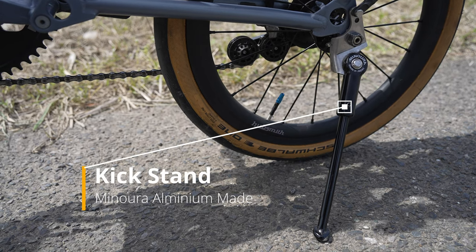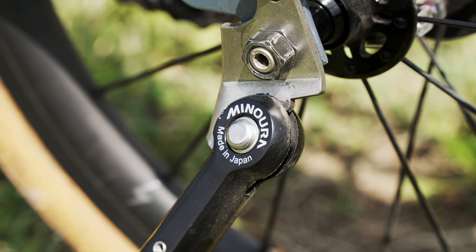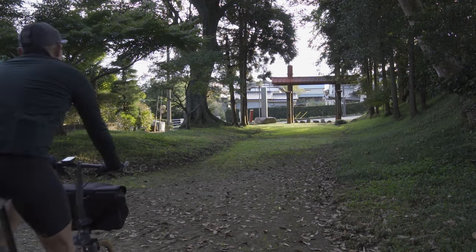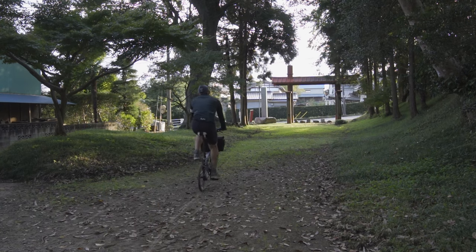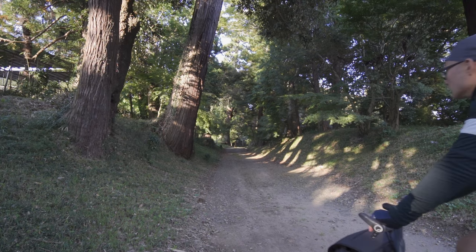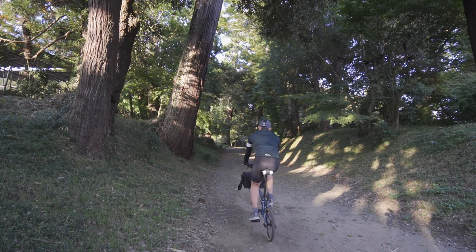I use a Minoura aluminum kickstand, which is essential if you use a rear bag. That's all for my Brompton travel setup version 2021. If you have any questions, please drop a comment, and if you have any recommended parts, please let me know. Thanks for watching and stay safe.